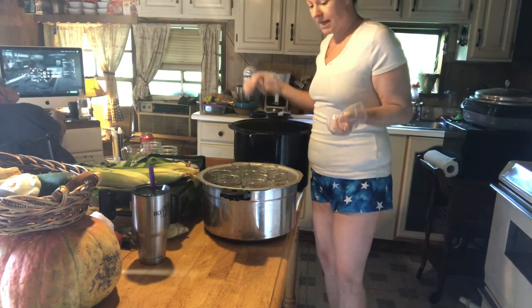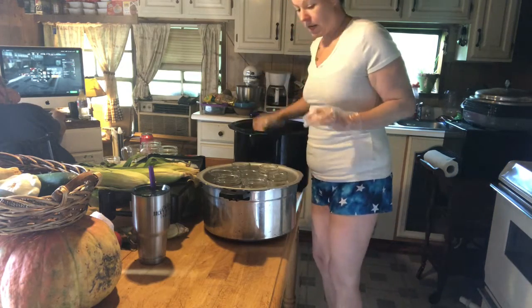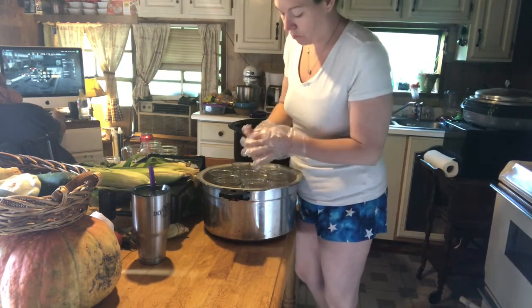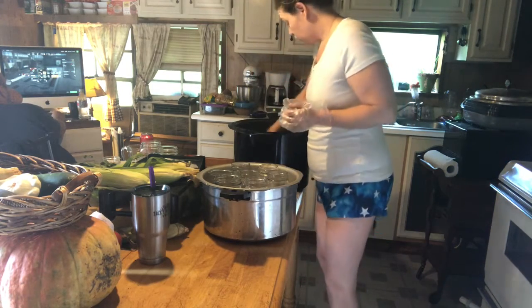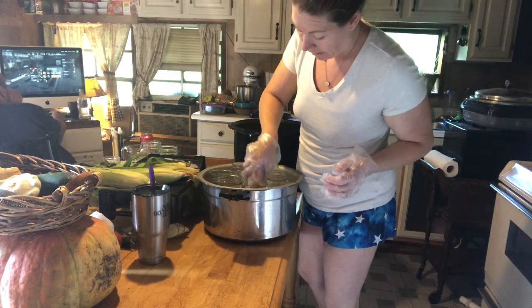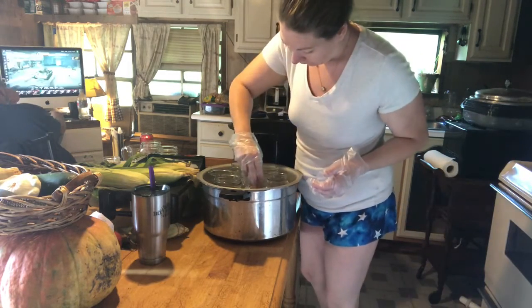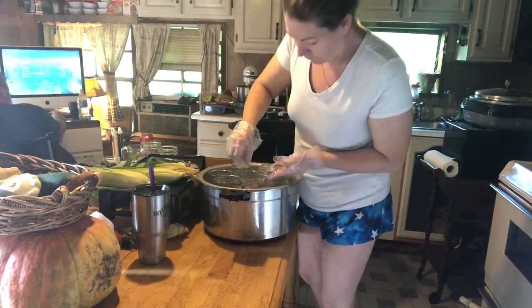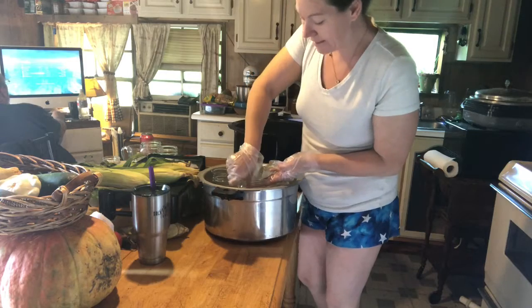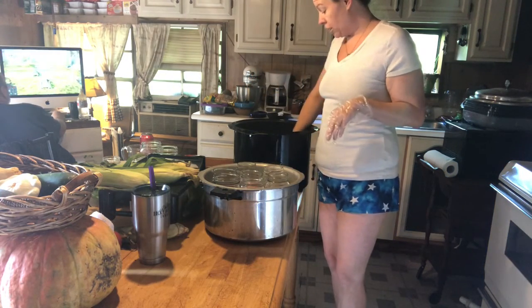I've got my drumsticks and I'm going to start putting them in. I alternate each time I put one in. You want to have one-fourth inch head space — I can get four drumsticks in a jar.